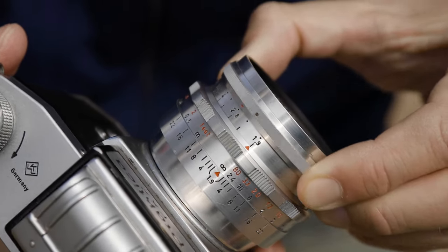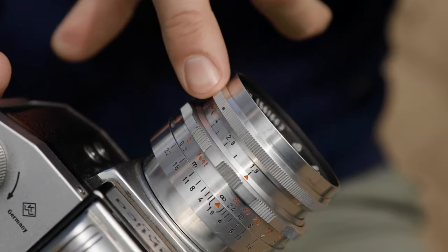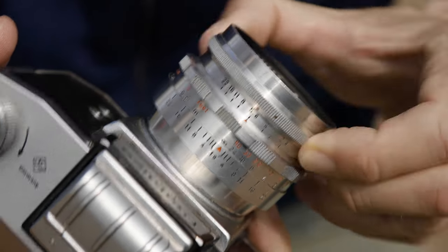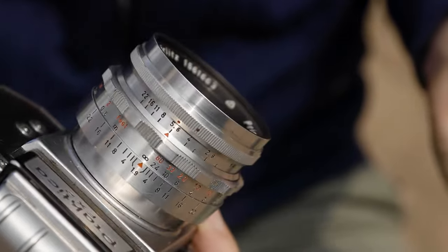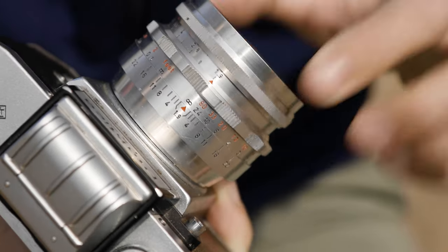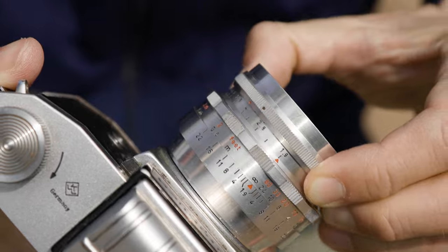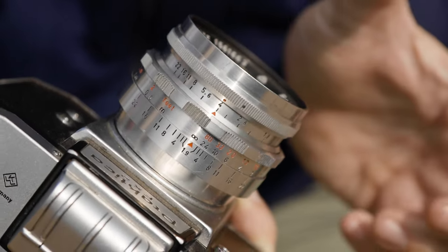So again, you lift this up, you select the aperture you want — in this case f5.6, here is the dot — you focus at open aperture, and then click, now you can shoot. It's just a fraction of a second needed to directly go to the aperture that you preset, so you don't have to count clicks or anything. If you want to shoot at f4, click, still focus at open aperture.